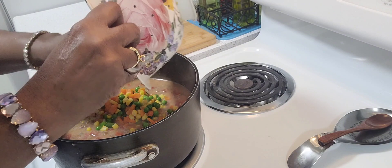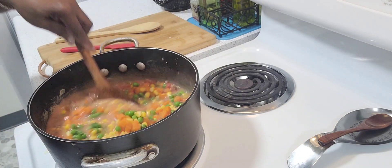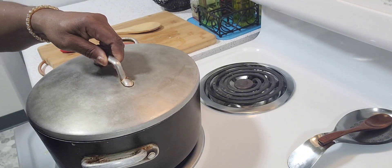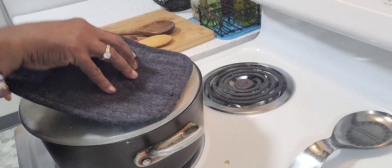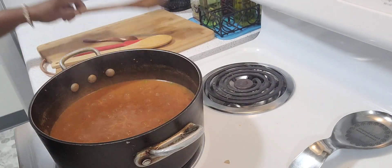I also took the green beans out of them. I'm going to let this simmer on low heat for one hour. Every now and then give it a good stir.